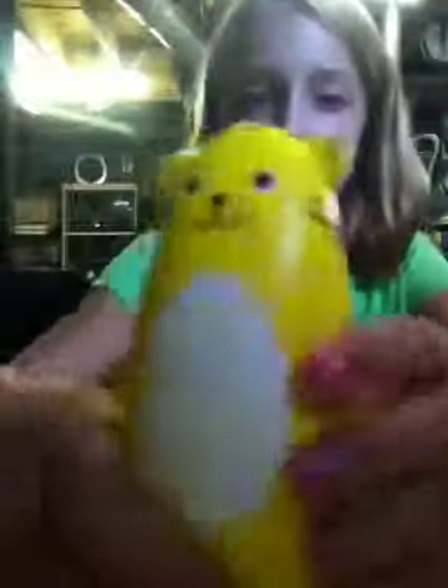I forget what this one's called — it looks like a banana, kind of. See, it's a face and it's really long and really squishy. I really like this one. I wish you could feel it through the camera.